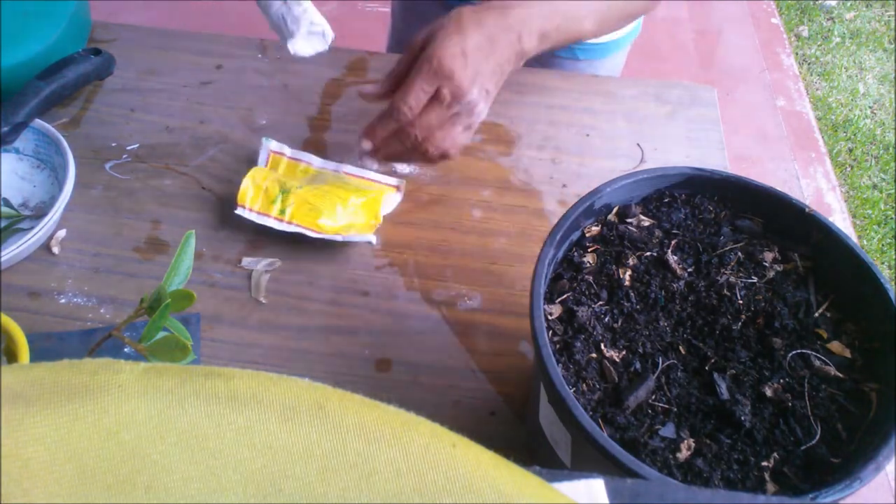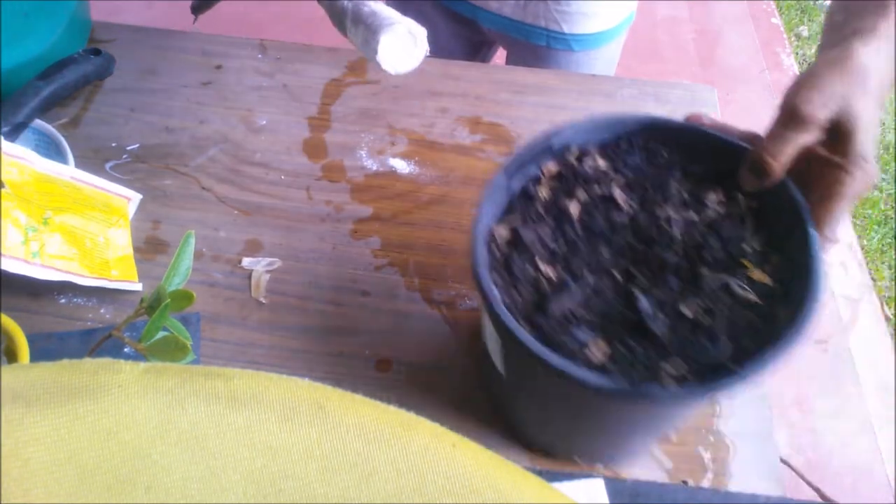Make a hole at the center of the pot and plant the cutting in the soil about 3 to 4 inches down.